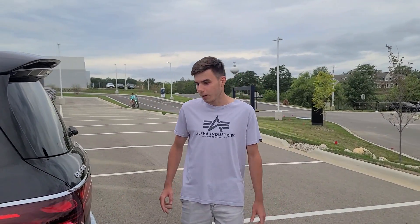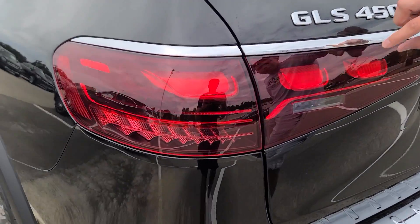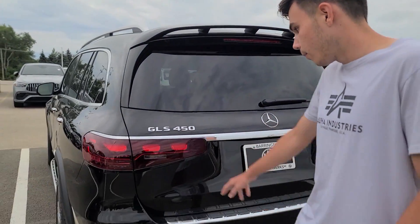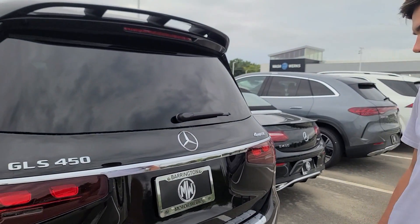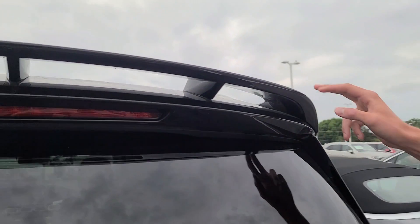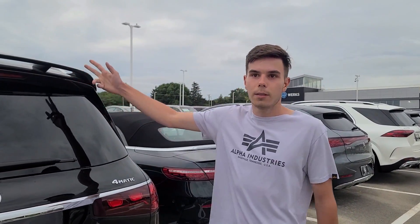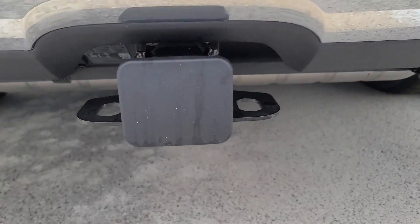Going towards the rear of the car, we have an updated tail lamp here. We have these individual three pieces that light up at night, and you have the reverse and brake lights. It's a little bit of a different design than Mercedes did for the 2024 model. We also have this really nice spoiler here, which actually adds a really nice and sporty look. They also put it on the GLE as well, but you do have to pay a little bit extra for this. This one also comes with the towing package.